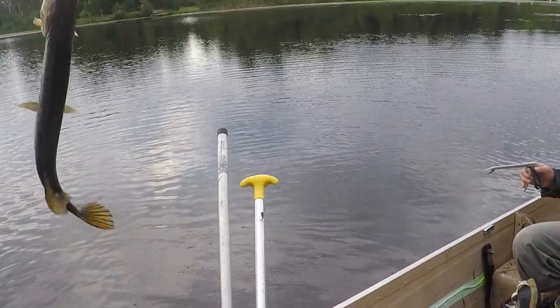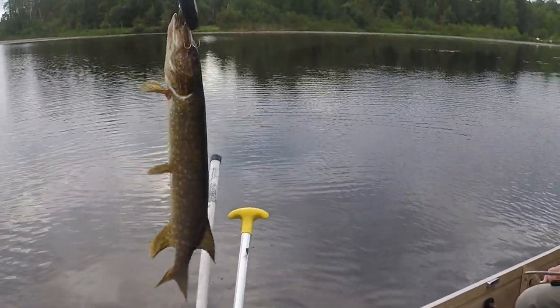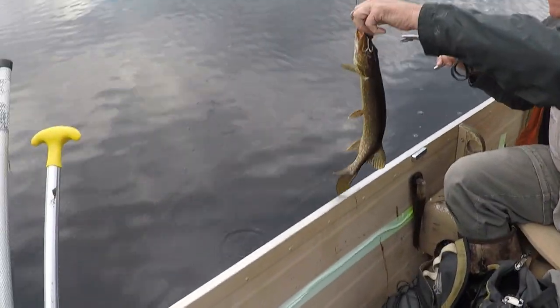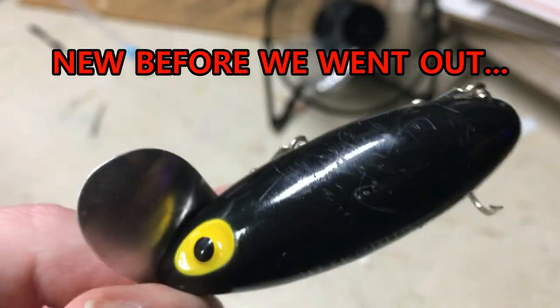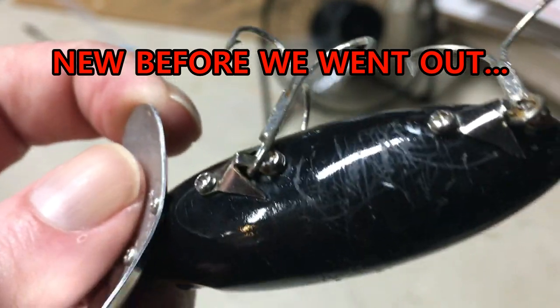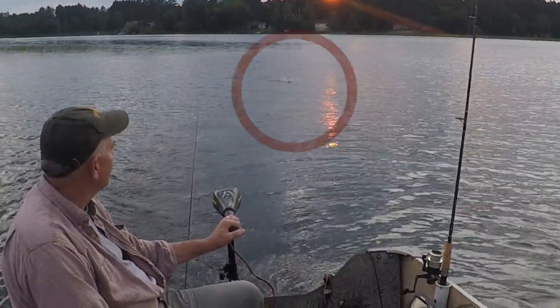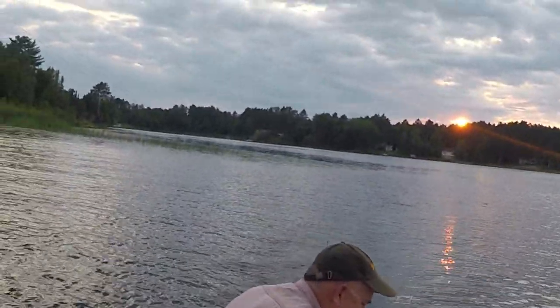The footage you're seeing here is the highlights of my dad and I doing just this. We caught 25 northern pike in a period of about six hours. We went out twice and fished the three hours before dark each time, and that really is the best time to use most topwater baits — typically early morning or evening is best.